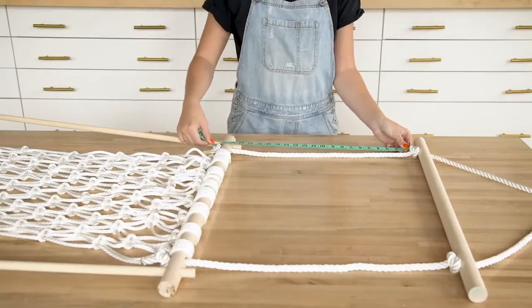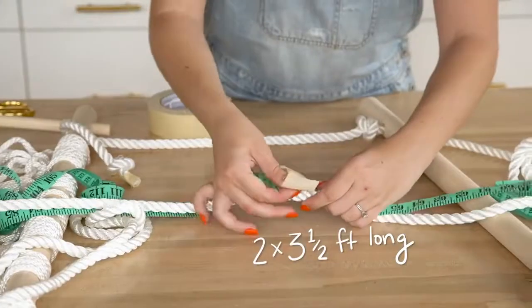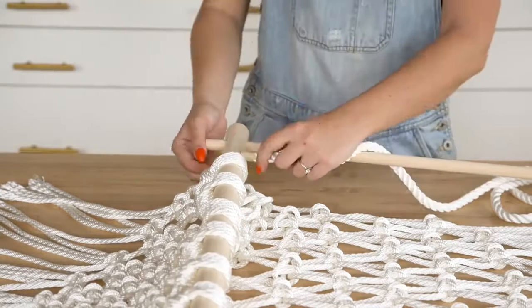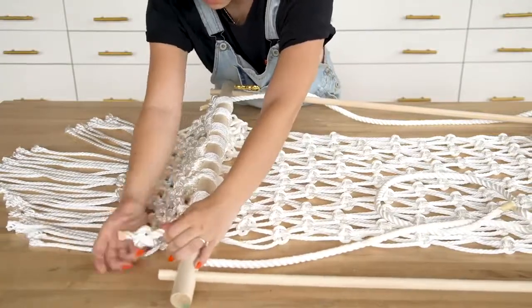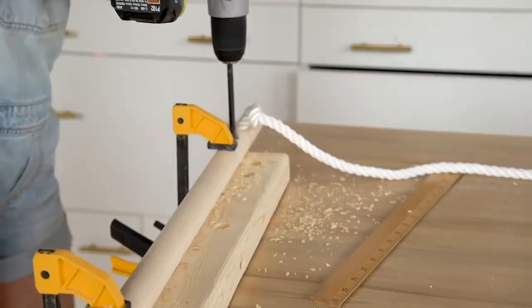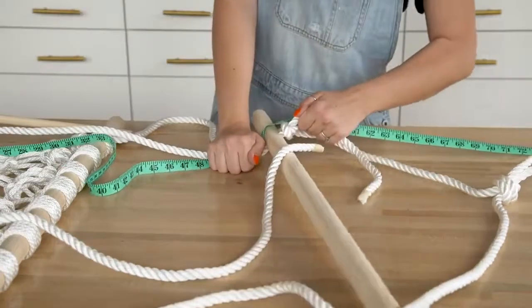This will leave you with about a 21-inch gap between the top two dowels. Next, cut two ropes that are three-and-a-half feet long each, string them through the holes in the bottom dowel of the chair, and add a knot to hold them in place. As a final step, add one more set of holes in the very top dowel, one-and-a-half inches in from the current holes. Lastly, string the ends of the rope through these holes and knot them tightly in place at the ends.